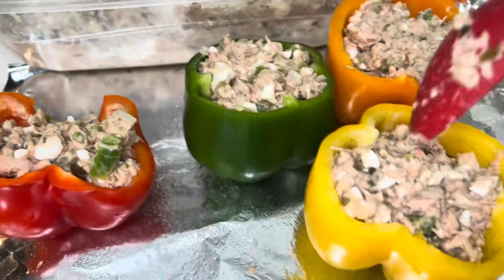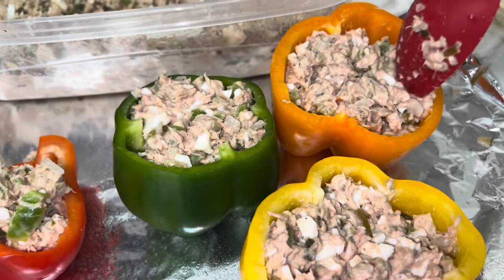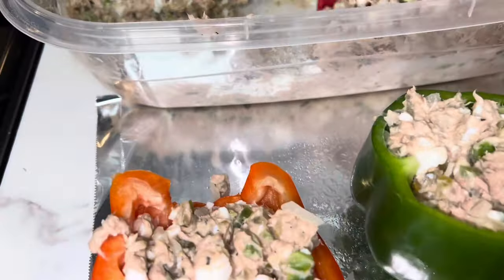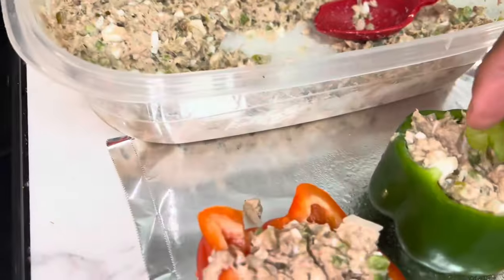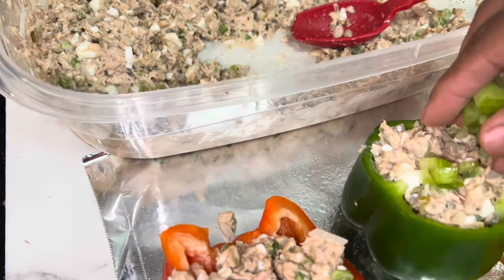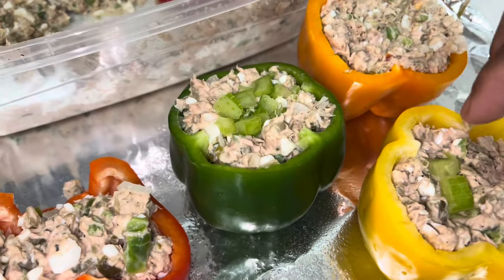I think we're stuffed pretty good now. We got the stuffed orange one, the stuffed yellow one, and the stuffed green one. Taking some of this celery right here, just hit it with a little bit — I should have mixed it in. What do y'all think? Just a little bit of celery on top.